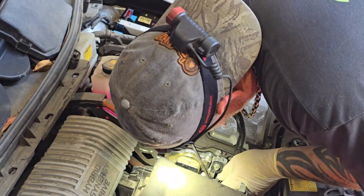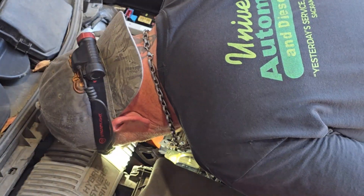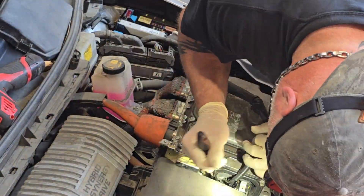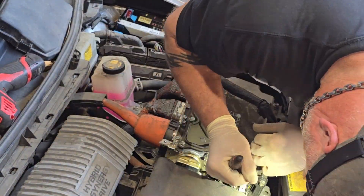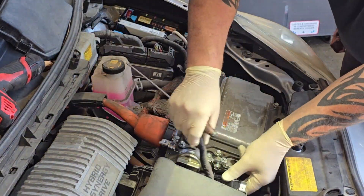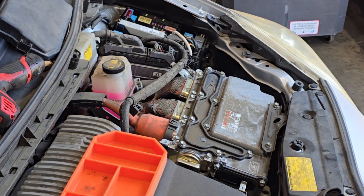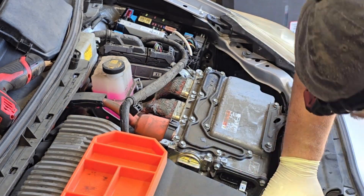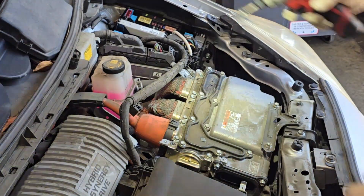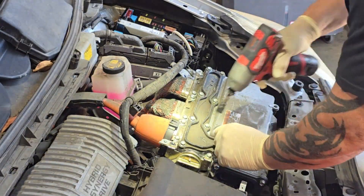Now disconnect the wiring harness from the inverter. There's a little lock tab you need to depress — it's a little tricky because there's not a lot of room. Once you get that depressed, there's a lever on the harness that you flip to the side, and that unlocks the harness from the inverter. The harness won't pull all the way out because it's still connected below. Now take off the little plastic cover — a few plastic clips and three bolts with a bracket on the front.